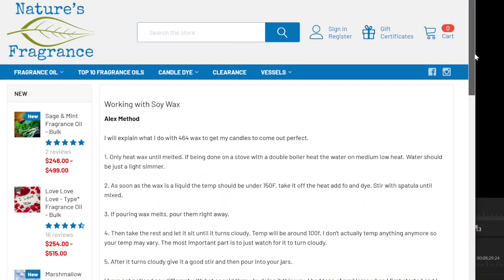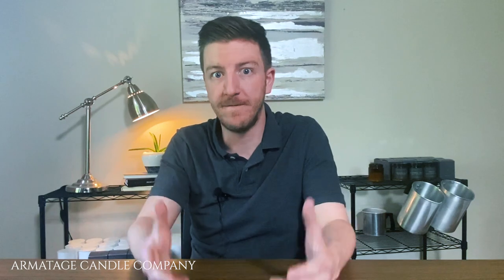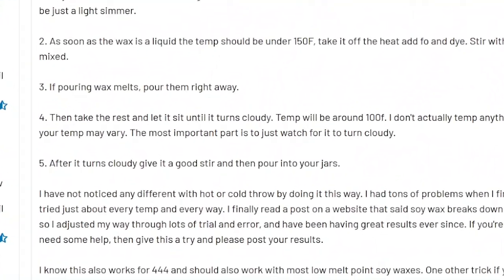The Alex method was created by an employee at Nature's Garden, now known as Nature's Fragrance, by a person named Alex. Alex declared that he was making soy wax candles and having so much trouble getting them to look right — he tried a bunch of different things and this is what worked for him. He was using 464 wax but said he thinks it works for 444 or any other low melt point soy wax, and there are pretty much only three main steps.